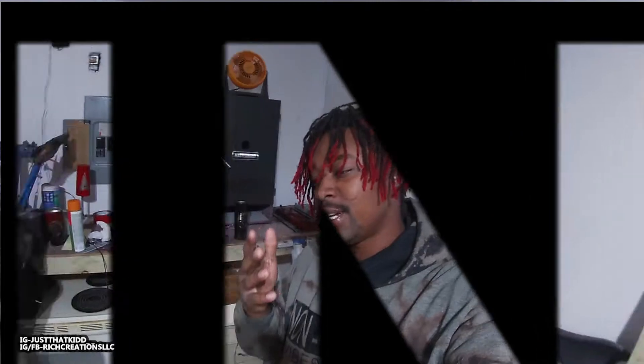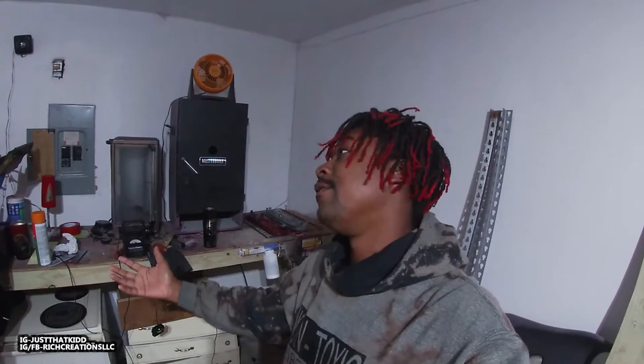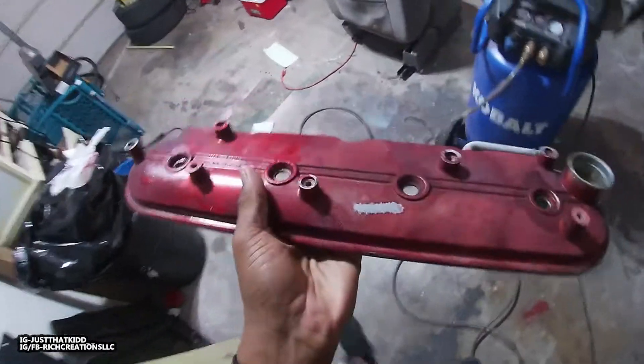What's going on everybody, welcome back to the channel. If you're new to the channel, thank you for tuning in. Today we're gonna be powder coating some valve springs and valve covers. Shout out to Fizz because I got these from Fizz.